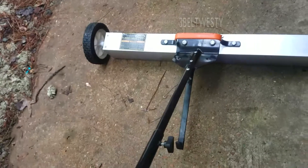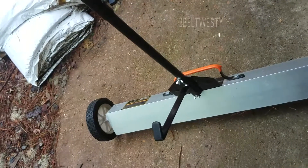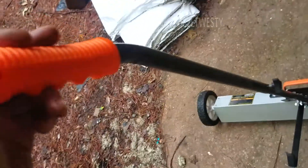This is a stand. You can rotate that around. The handle will move up and down.